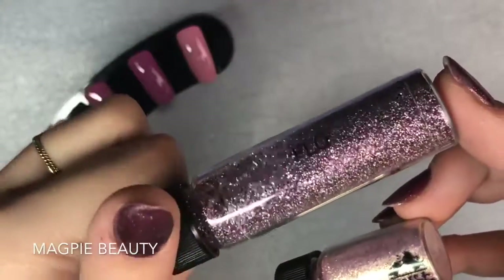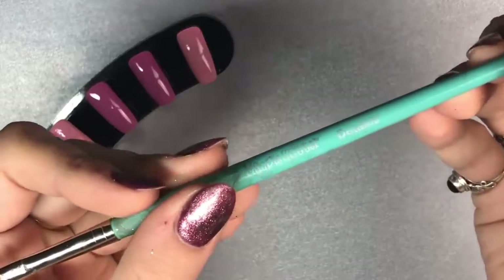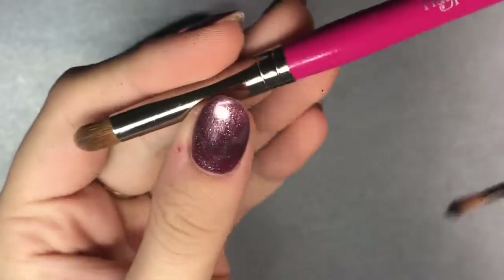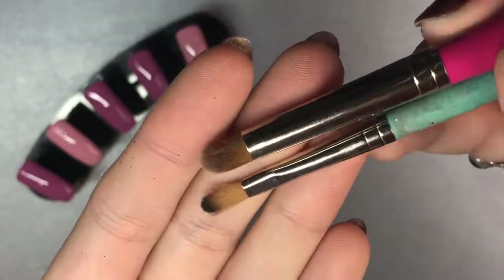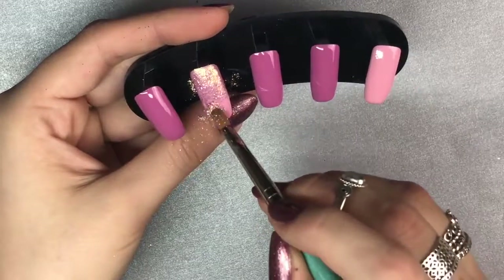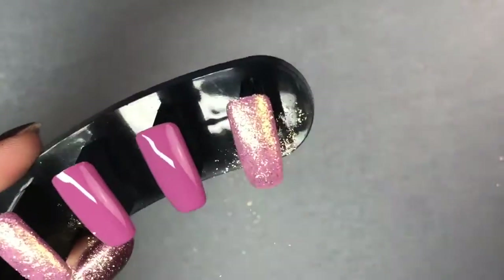We're now going to go in with the Magpie glitter and Magpie dust. The glitter is Flow — a beautiful deep purple with multi-colored holographic — and the dust is Connie, which is a beautiful dusty baby pink. I'm using the detailer brush from Magpie Beauty to apply the dust and the applicator brush from Magpie Beauty to apply the glitter. Going in with the dust first, literally dabbing it into that tacky layer of gel — I've half-cured these for 30 seconds so they're slightly more tacky than normal, which really makes for good adhesion.